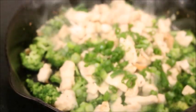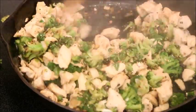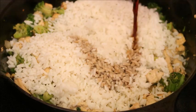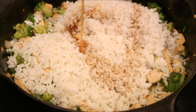Add in some scallions and mix that all together. Now grab your rice — it's time to add that. We're also going to add in our soy sauce and some sesame oil, then get our eggs and add them in.